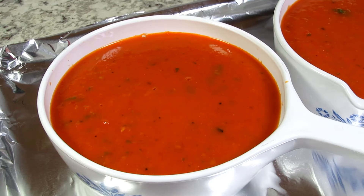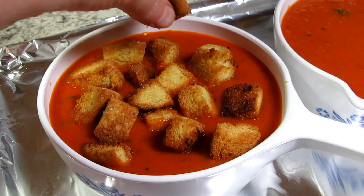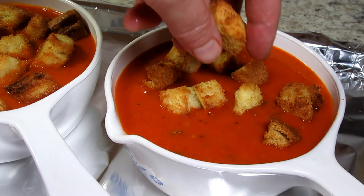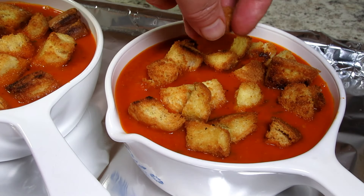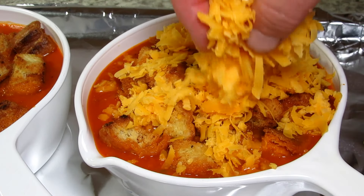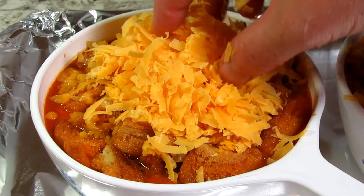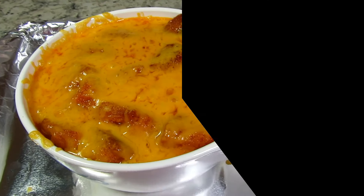To take this soup to the next level I'm adding the grilled cheese sandwich on top. I have some homemade croutons that I seasoned with some salt, pepper, garlic, and onion powder and drizzled with melted butter just like you would on a grilled cheese. And just like in french onion soup you have to have that yummy top layer of cheese. Only in this case we are using cheddar cheese and a nice amount — don't be stingy!